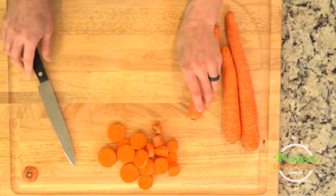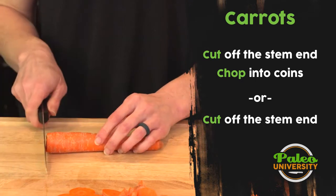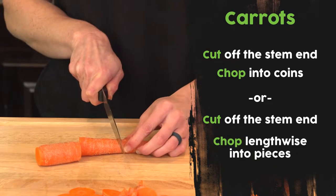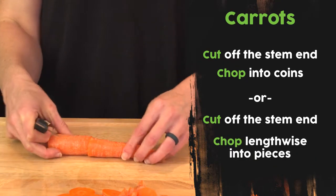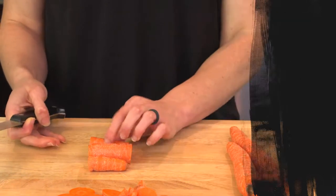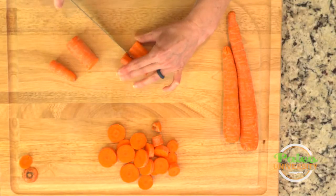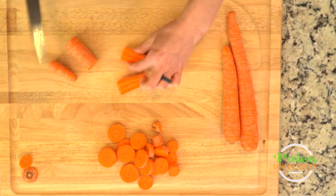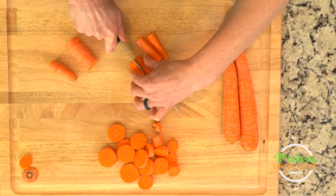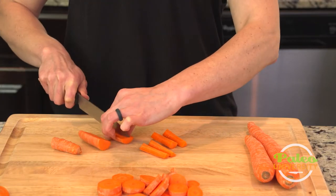Now our pieces — again I'm gonna take the end off. If you wanted to, you could go ahead and peel these. I don't like to; I think that there's a lot of good stuff in the peel. So pieces: just cut it into roughly the same size pieces lengthwise. And I'm gonna cut lengthwise down these pieces. I can either leave them like that or quarter them — that is really your call. It also kind of depends on how you like it, and maybe switch it up.